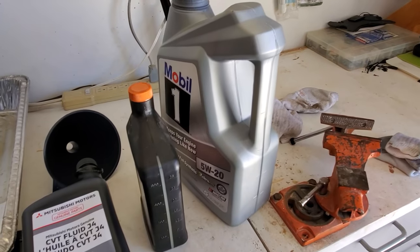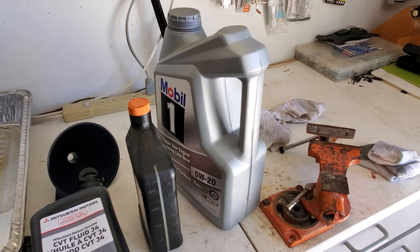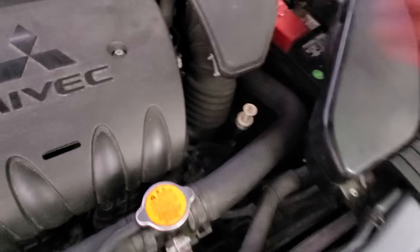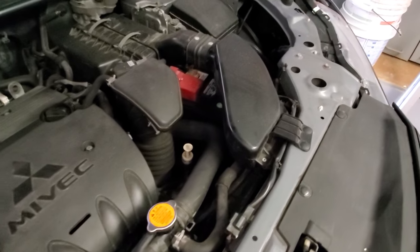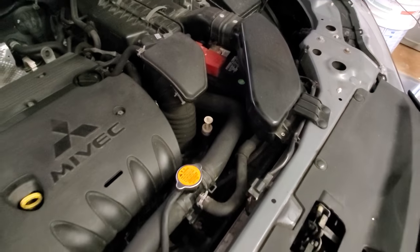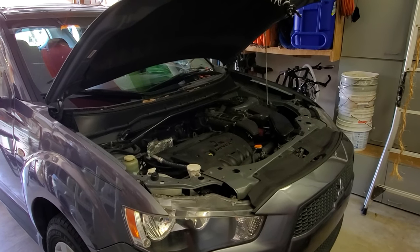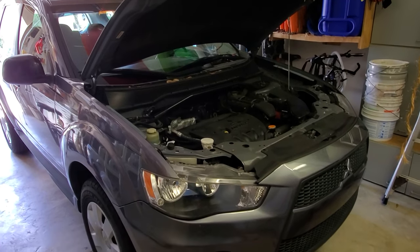The old used oil I'm going to properly dispose of at an auto parts store — you can just drop it off in the back; they have a special container. Don't dump it anywhere outside on the grass. After everything is done, if you want to check the level of your transmission fluid, the proper way is to start the car, shift between the gears, put the car in neutral, and then check it on the dipstick indicator. The fluid will be totally clear at first, but make sure you are in neutral with the parking brake on and the car on a flat surface. That's how you replace automatic transmission fluid on a 2010 Mitsubishi Outlander.